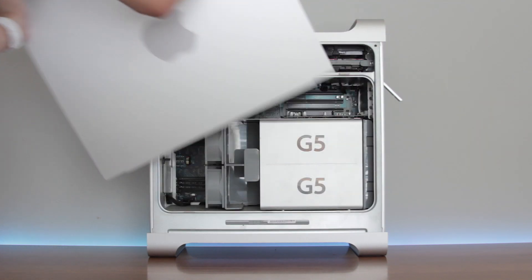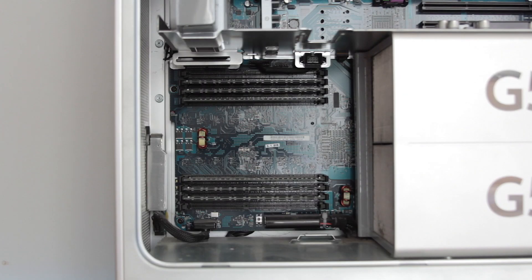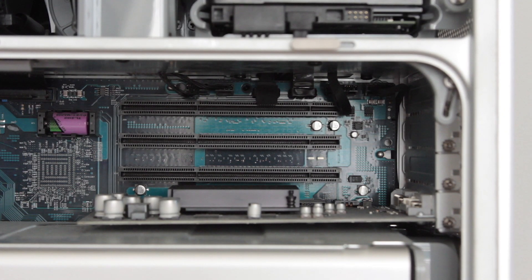The model I have here is a 2004 model. It has dual 2GHz PowerPC G5 970FX, 512MB of RAM, a 160GB 7200RPM hard drive, and an NVIDIA GeForce FX 5200 Ultra on an AGP Pro slot. We're going to be taking a look at some benchmarks, and I thought it would be interesting to compare it against a Chromebook.